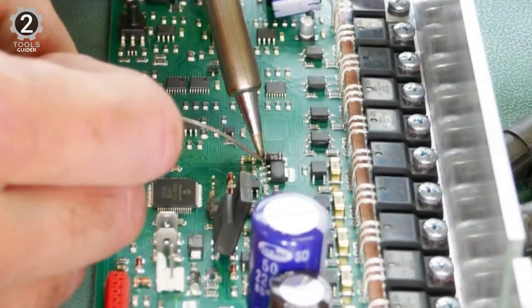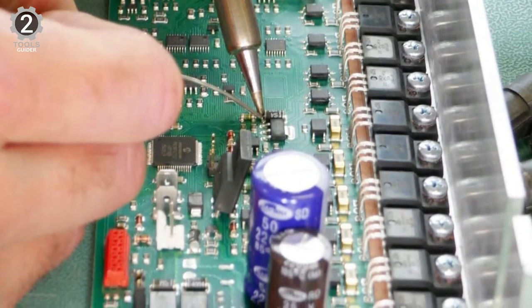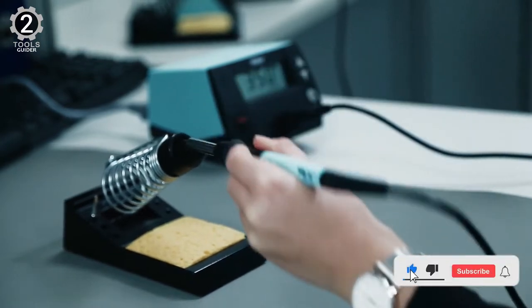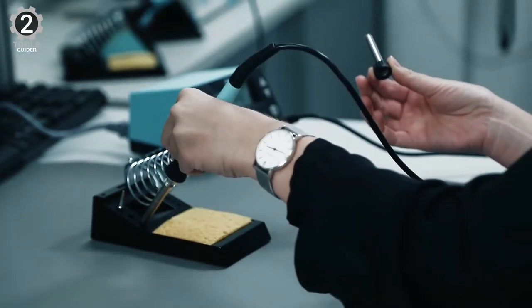This 70W digital soldering station is 40% more powerful than the well-known WS/WSD stations. It allows the iron to heat up faster and provides a faster recovery time, getting the job done quicker with more efficiency and precision. The soldering set and the Weller ET Series tips provide the best performance and have an extraordinary lifespan.